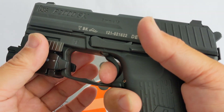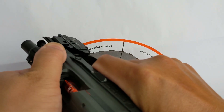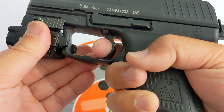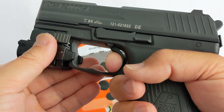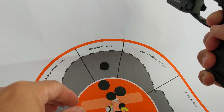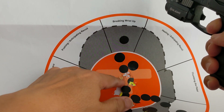It looks easy on camera, but I use a lot of strength. Following shot — fairly long reset. And a little bit of take-up. But the single action trigger is money — I love it. Not too light, not too heavy. It's just right. Look at this — these are the best proof of the single action trigger.